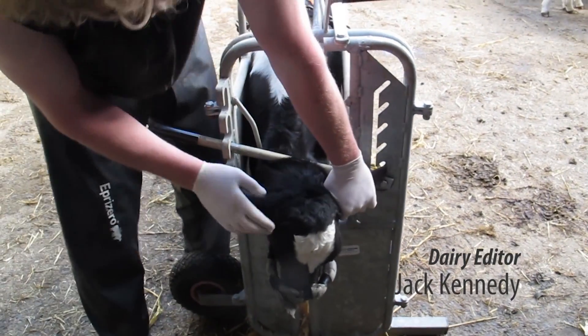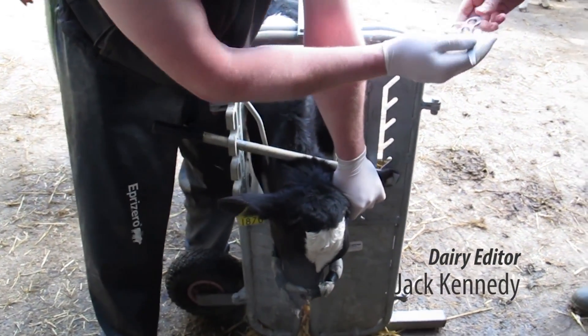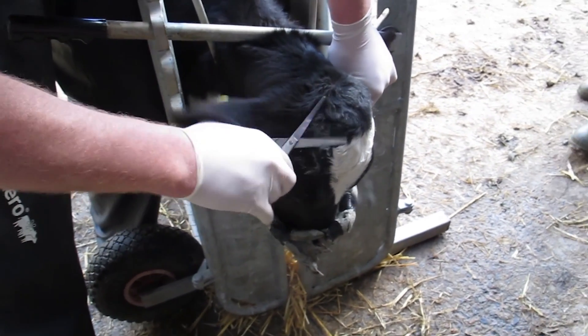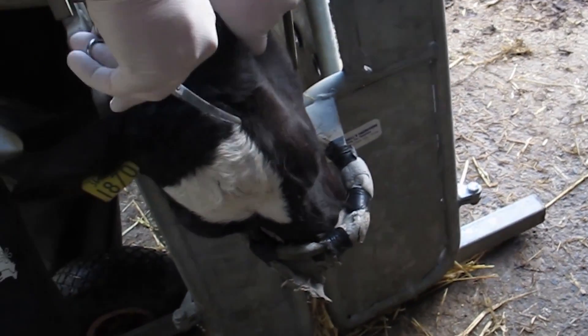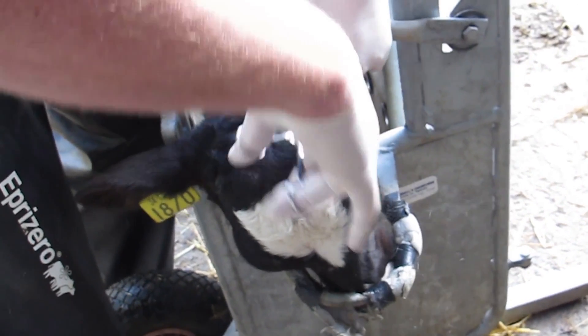Dehorning young calves is highly beneficial from both a welfare and economic standpoint, and doing it properly can make it easier for the calf and the operator. I met up with vet Tom Julian as he dehorns some calves to see how he does it first hand.